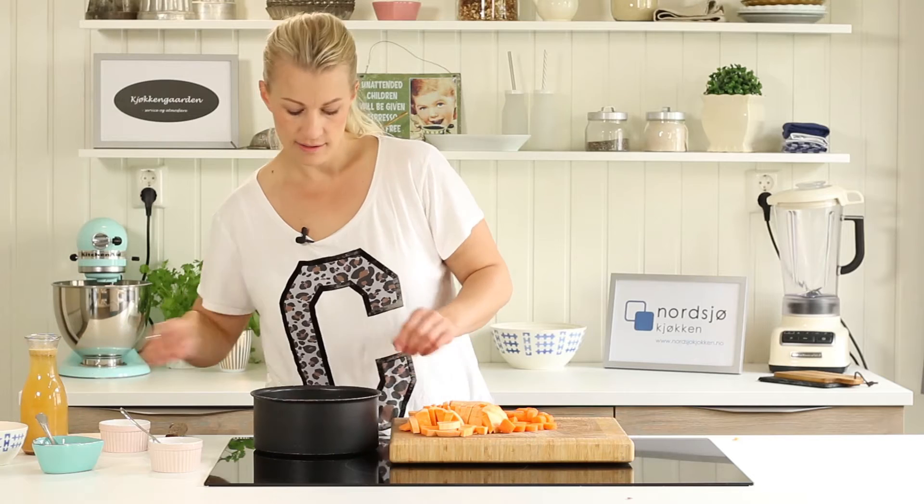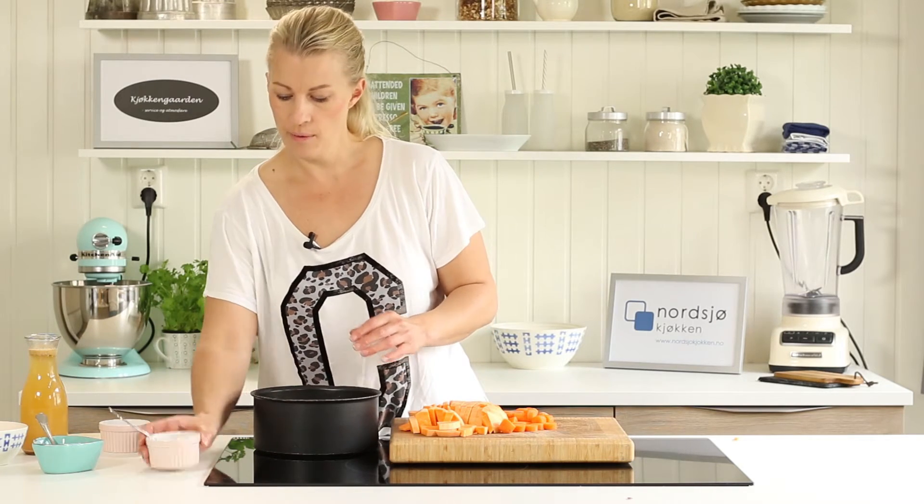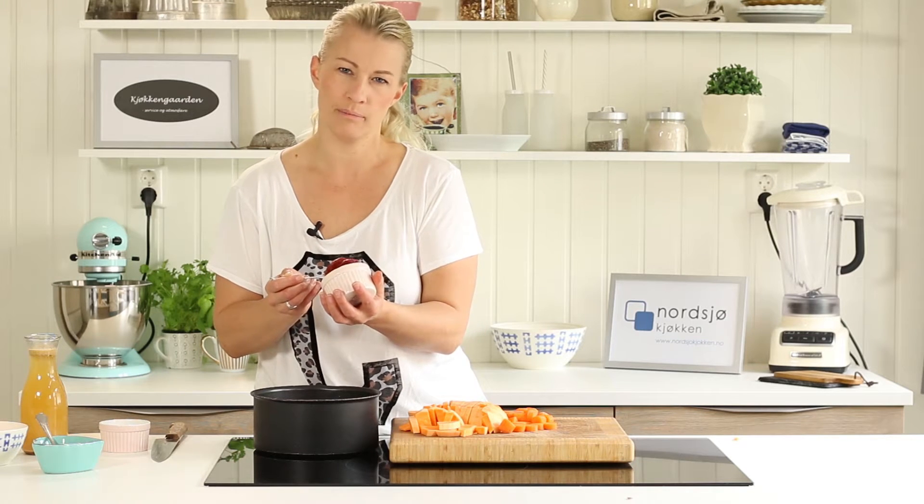Now my onions are quite shiny and soft. I put in the tomato puree — you need approximately one big tablespoon.